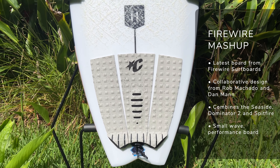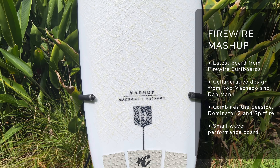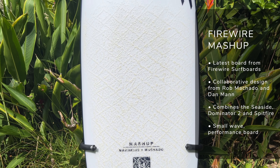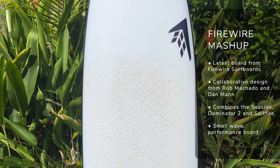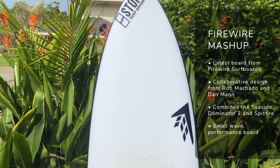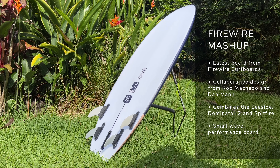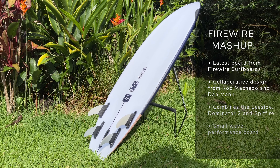Today we're going to talk through the Firewire Mashup, which is a board I've been really stoked to test out. I actually stumbled on a bit of a leak of it way back in the middle of last year and I've been pretty stoked to see the launch of it and see whether it lived up to the hype. Brought to you by two of my favorite shapers Rob Machado and Dan Mann, it's a mixture of both the Dominator and the Spitfire with the Seaside — all of which are incredible surfboards and ones I personally enjoy surfing a lot myself.